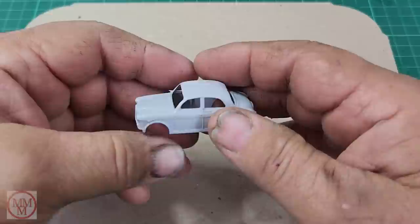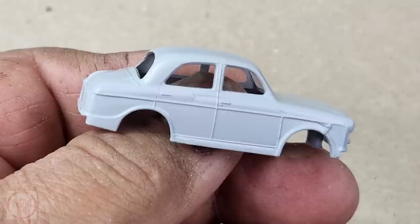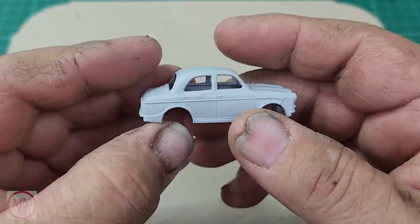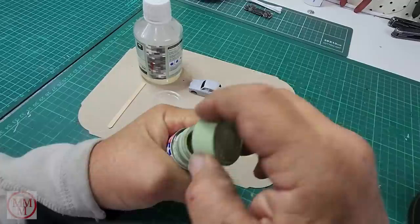Now you can see the detail in great detail. It's a four-door version of a car. There's a beautiful little grille with miniature grille slots cast in. Headlights, indicators, door handles. There's a kind of fat little trim on the door running back over the rear guard, and these features I'm pointing out with the toothpick on the side could be side blinkers perhaps. I'm not familiar with the original vehicle, but Matchbox were normally pretty accurate, so I can only guess those were indicators.